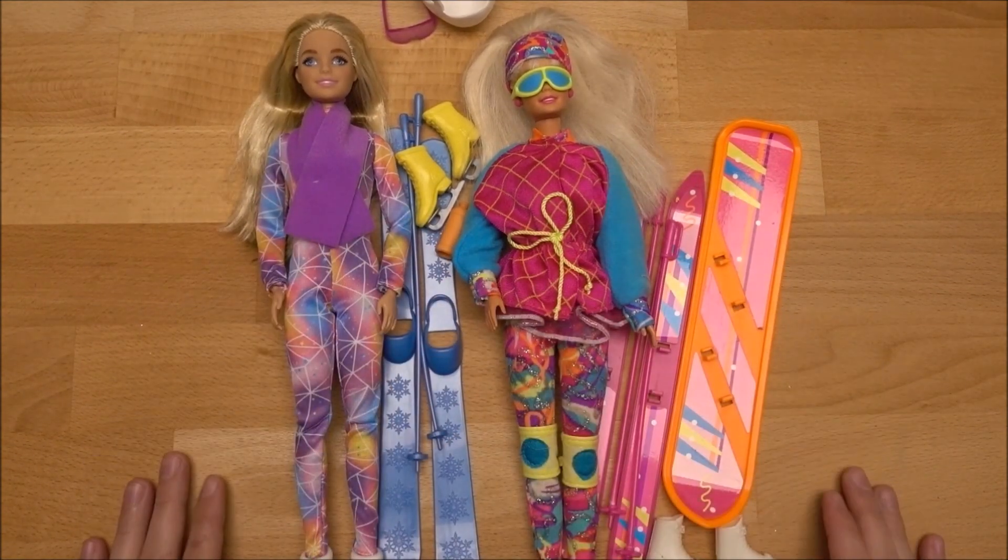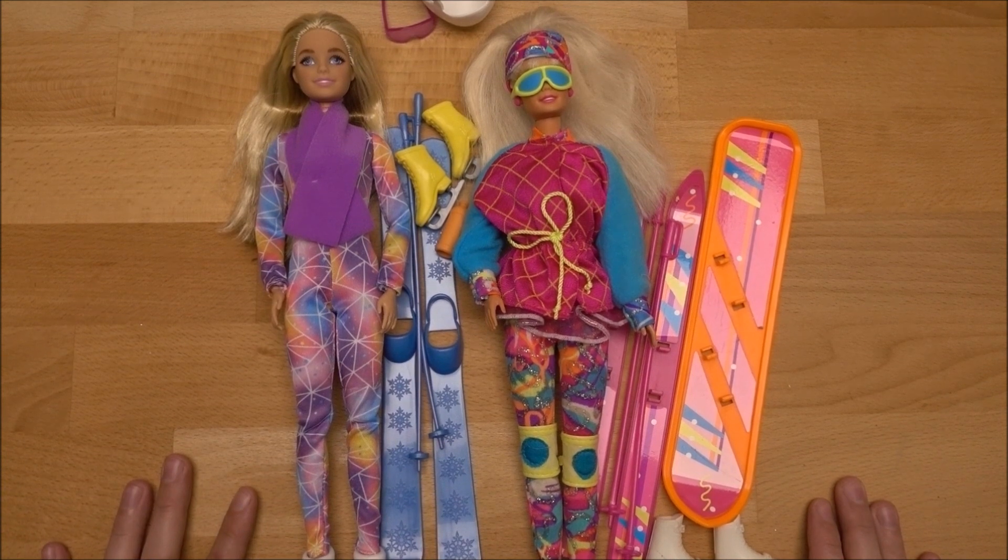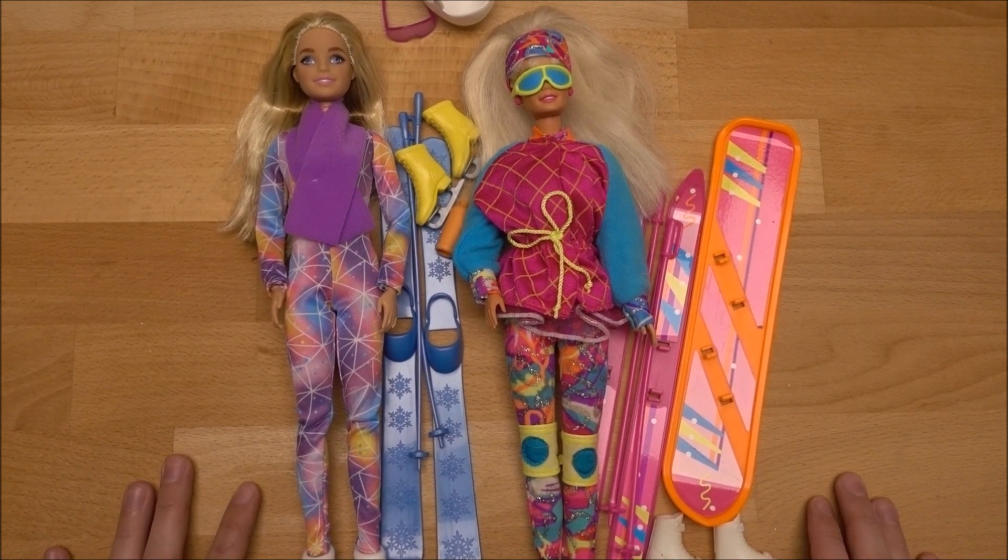Hello everyone, it's me, Vintage Gaudi. Welcome to another advent calendar video.